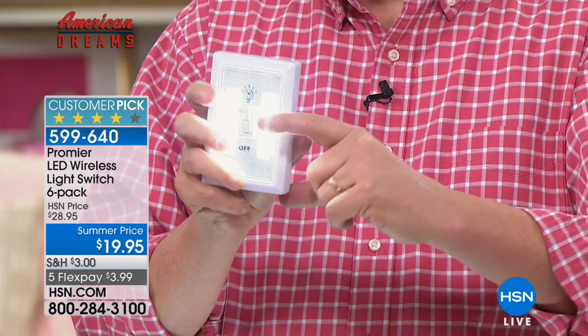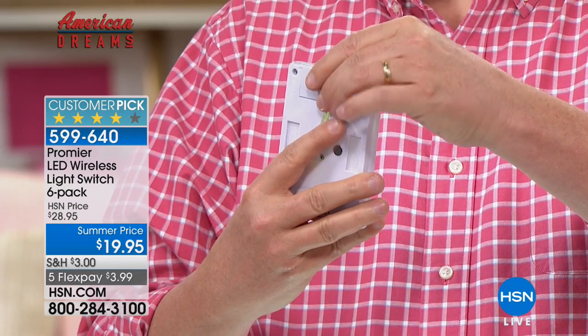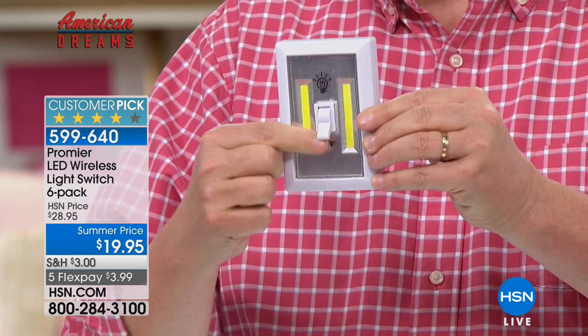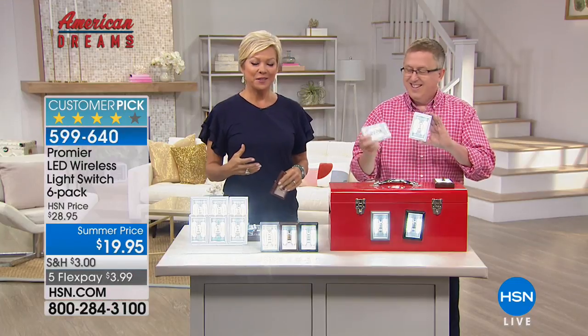Look how smart and intuitive this is. This is from Premier — a company based in Peru, Illinois. This hit HSN and has been a huge customer favorite, a cult favorite. That's how supply and demand works — it hit the market, people responded, reordered, so now we can buy more and turn around even bigger savings to you.